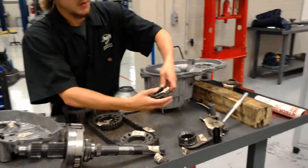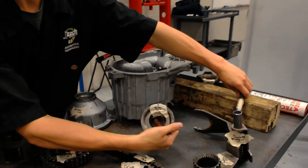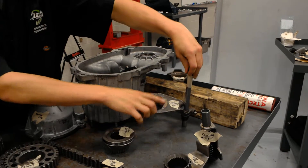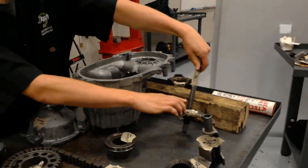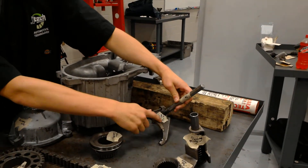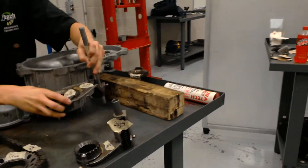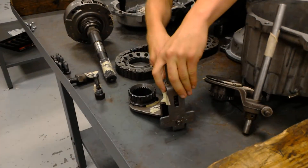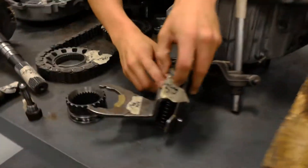And then right here you have your shift sleeve. And then you have your lower fork. And then you also have a shift hole, which is this piece, which goes on here. And then this part right here, which is your push bushings and springs.